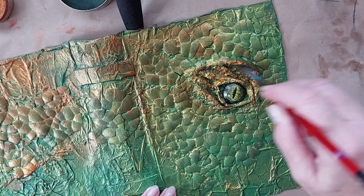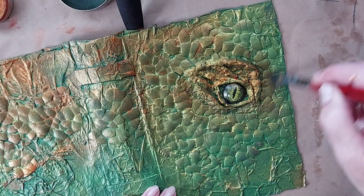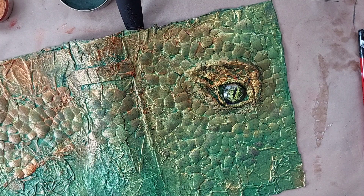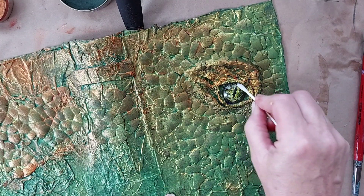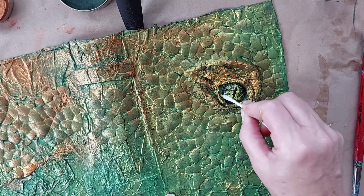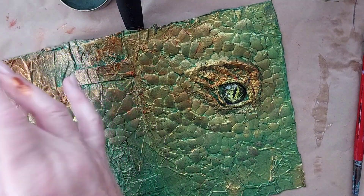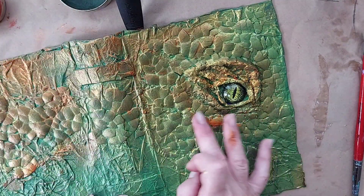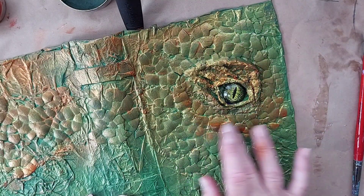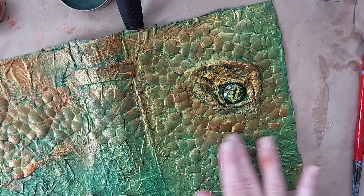Not too much, because you want to see the colour underneath. Then I'll just get my cotton tip and run back over his eye, and some more of this paste around it — it just brings it alive.